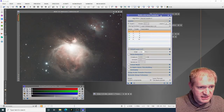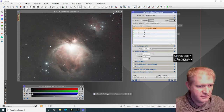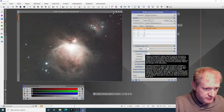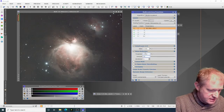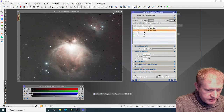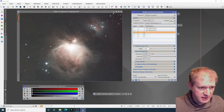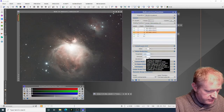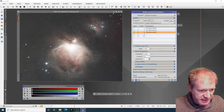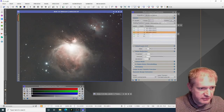Now I'm going to do multiscale linear transform, putting in my usual default values: four layers for noise reduction. The first one I put at 2, 0.33, and three iterations. Second one: 1, 0.5, and two iterations. Third one: 0.5, 0.5, and one iteration. I want it on RGBK components and then apply that. That's actually removed quite a lot of the background noise, which is great.